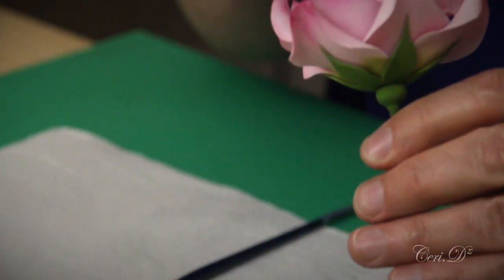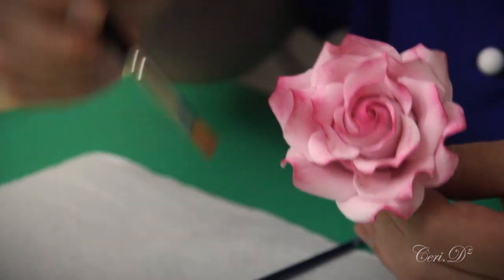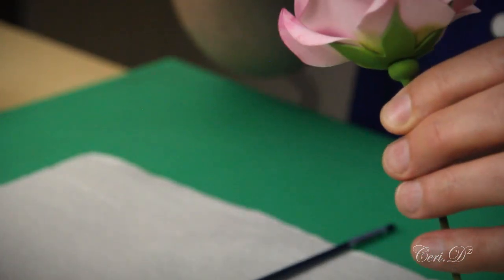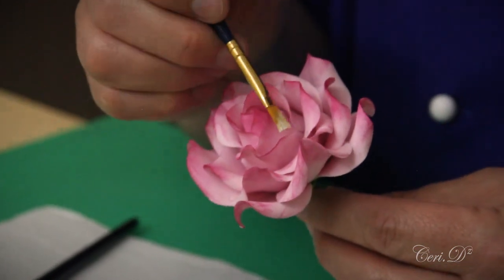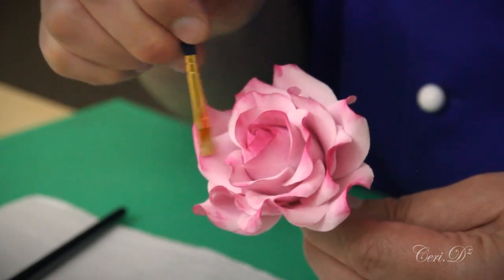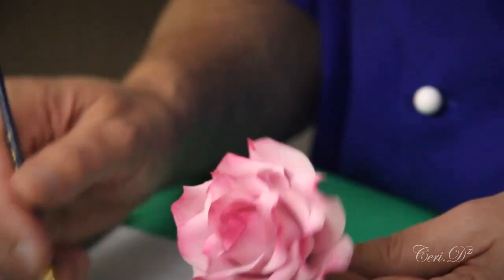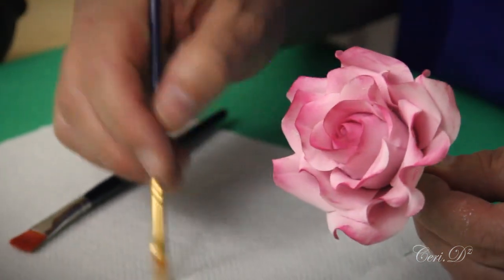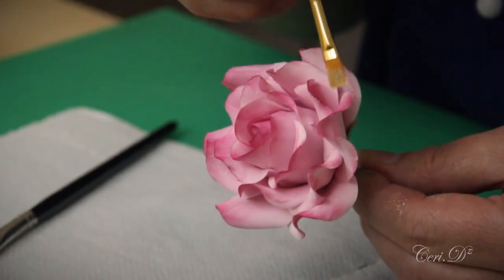Looking at the rose face-on, I'm going to add a little bit darker color into the center, because where the petals are all tightly wrapped that's where the majority of the density of color would be. Then I'll take my edelweiss white and put patches of white in there to paint in the highlights. This isn't a necessary stage, but I find it adds subtle detail — and if you've over-colored your rose, this is one way to lighten it back a little bit.